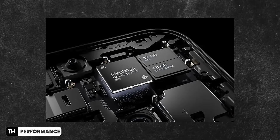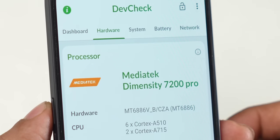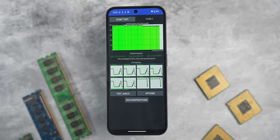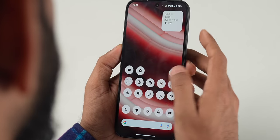This is the first Nothing phone to come with a MediaTek chip. As per IDC, 50% of smartphones in India now use MediaTek chips, which dominate the under ₹20,000–₹30,000 segment. The Phone 2a comes with a MediaTek Dimensity 7200 Pro, 12GB RAM, and 256GB storage — the base variant has 8GB RAM and 128GB storage. In benchmarks it scored around 684,922, with no CPU throttling — all green. Performance is definitely better than the Nothing Phone 1.